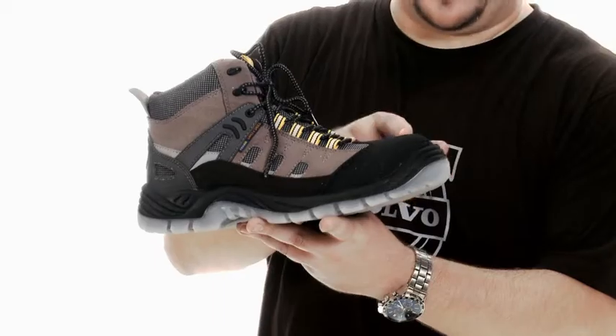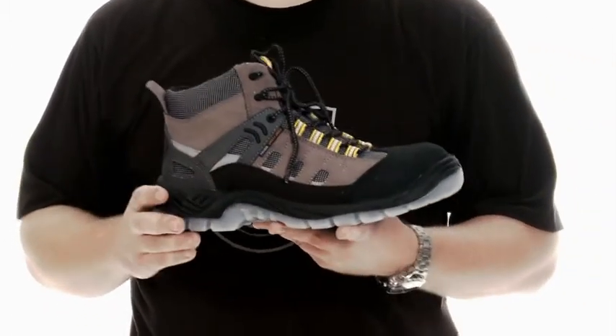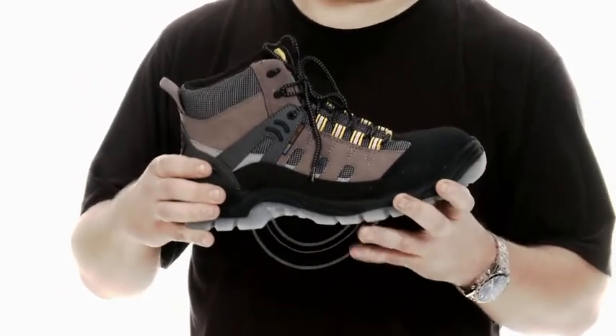The toe cap is made from composite material, and the puncture protection — the nail protection — is from a multi-layer textile. That's why we have been able to make the shoe totally metal and PVC free.